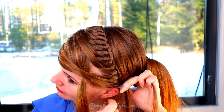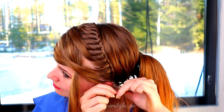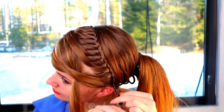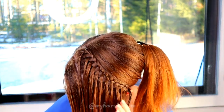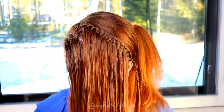Once you've added the last piece of hair into the braid, don't leave more waterfall strands. Continue with a regular three-strand braid until the braid reaches the back of your head. Next, spray some water on your hair to make the braid look neat.